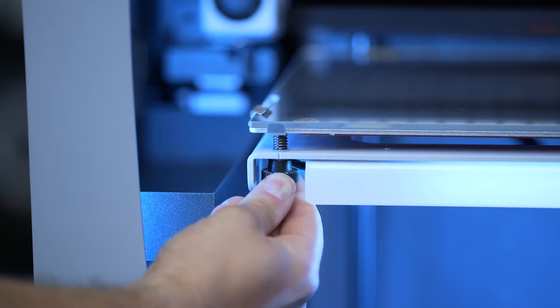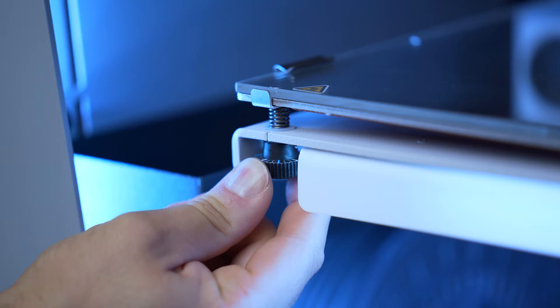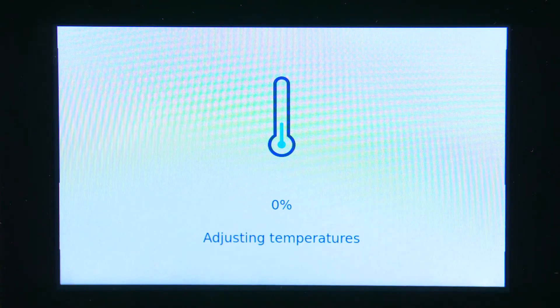Before starting with the Mesh Mapping, we always recommend leveling the build plate by following the instructions on screen and adjusting the thumbscrews. Then click Calibrate to start the proper Mesh Mapping process.